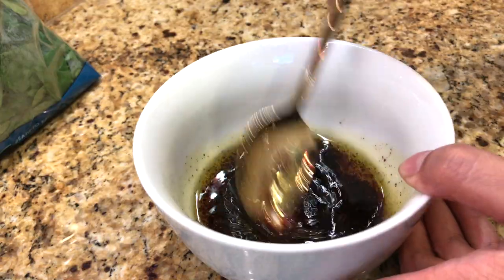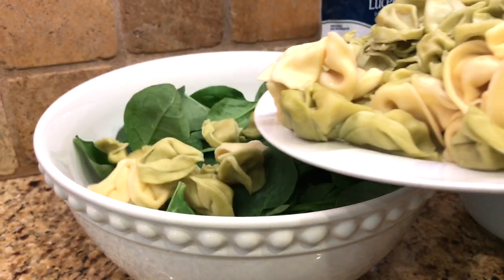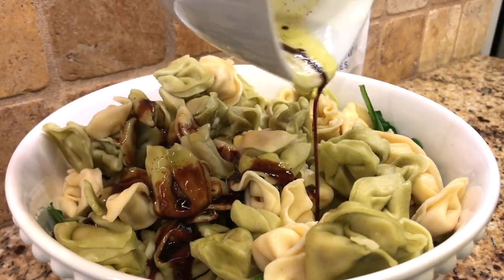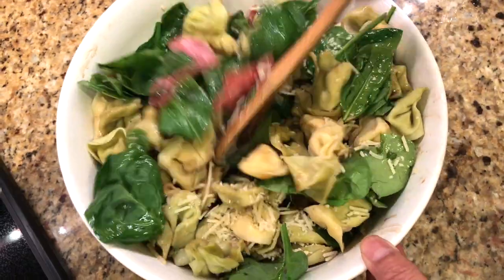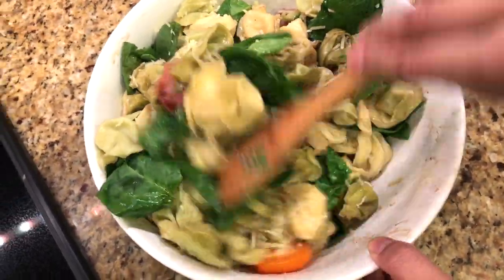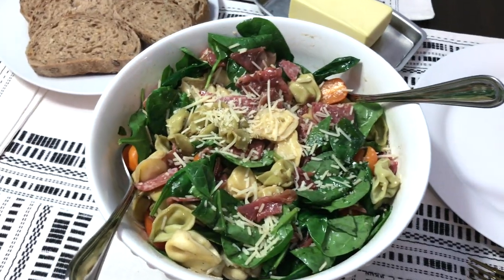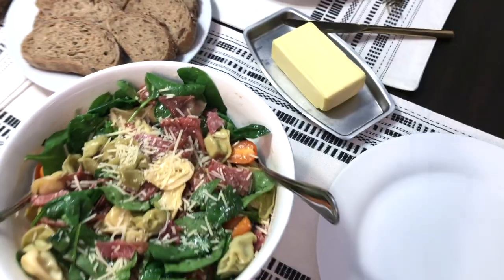You can always add more spinach if you want. I toss it a little bit, add some cheese, and then toss it again so the cheese gets mixed in. Once I've tossed everything, I add a little bit more cheese. Then this is a three-seed bread with some Kerrygold butter, and we are ready to eat.